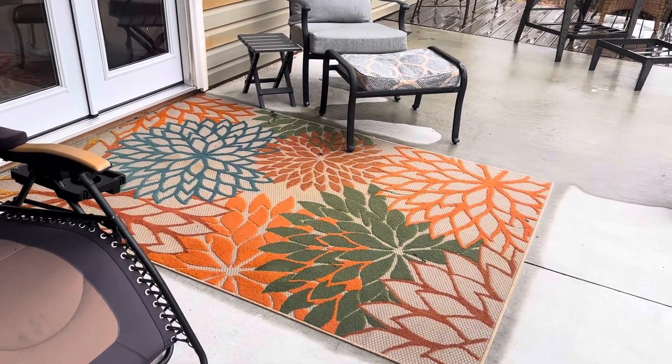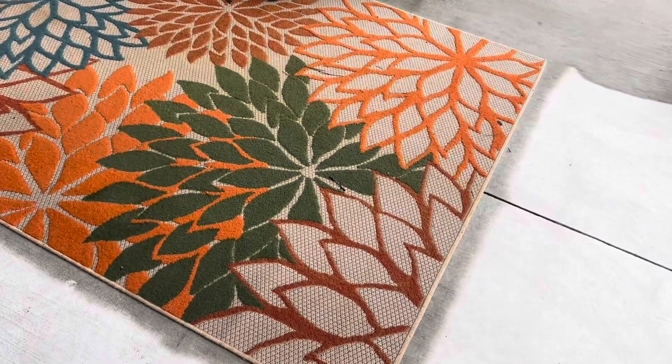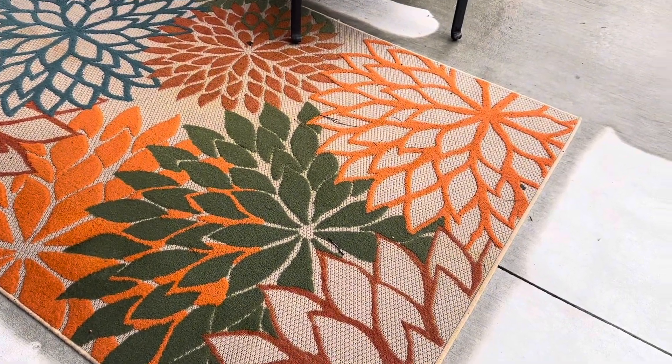The Nourison Aloha Indoor Outdoor Green Area Rug offers both style and practicality for various living spaces. Here are some key features and specifications.